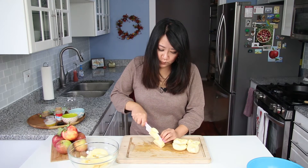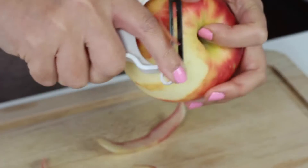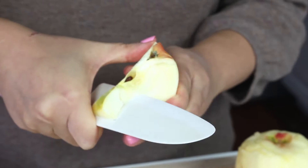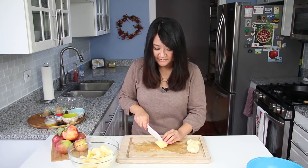I'm just slicing up one and a half pounds of Honeycrisp apples that I peeled, cored, and then sliced into half-inch pieces — semi-thin but still a little bit thick enough so they're kind of toothsome when you bite into them.